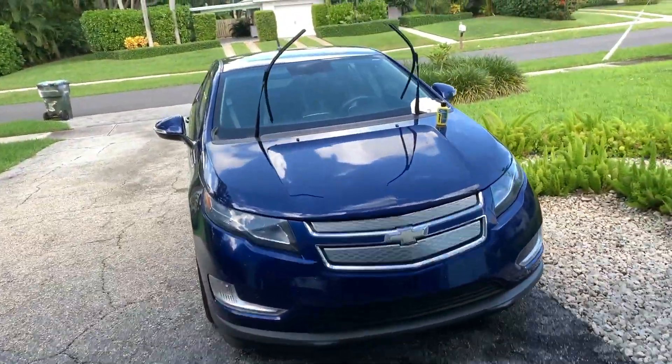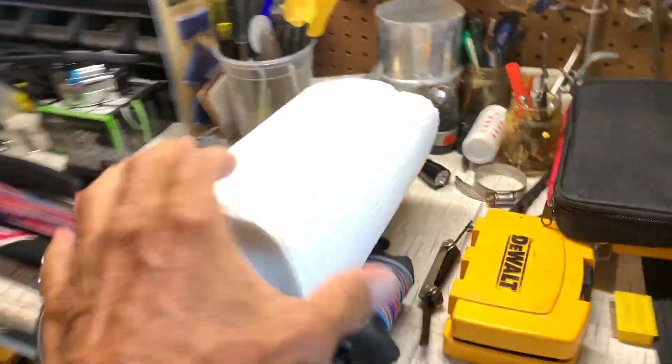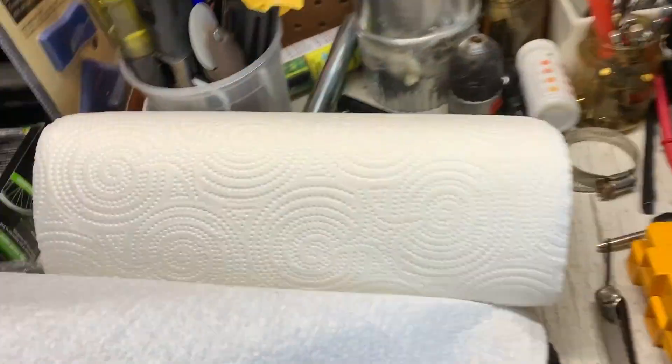Let's see how she did. I'm going to get some fresh paper towel right here — get a couple pieces of it. There we go, that should do it. I'm going to wipe it off with that.